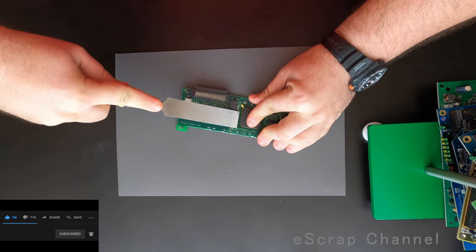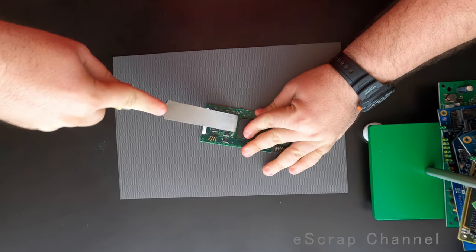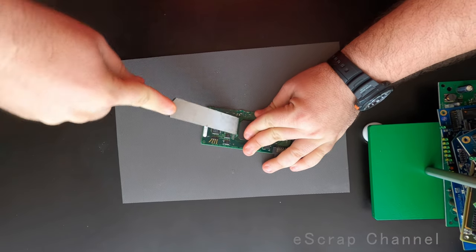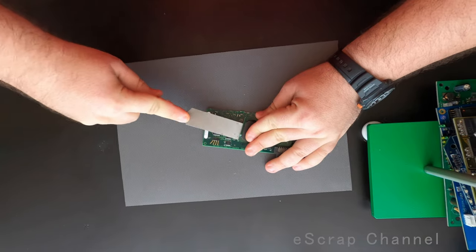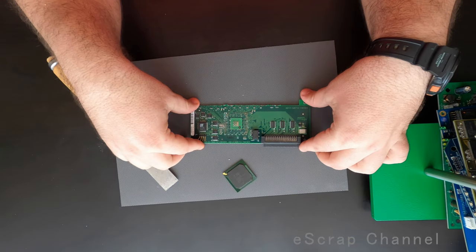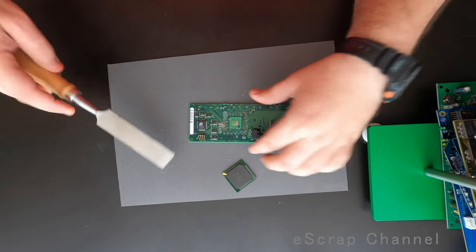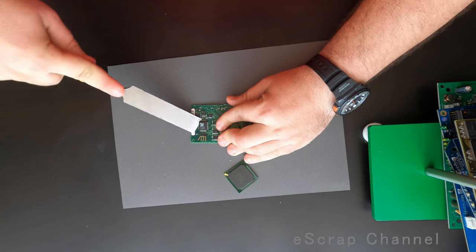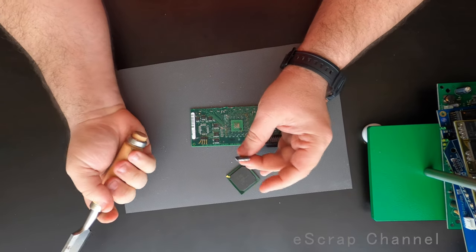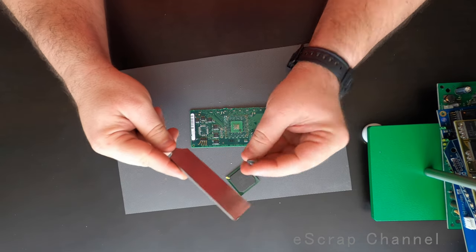First I will remove these BGAs — some of them are easy to remove with a chisel. Some of them are not that easy to remove with a chisel, but this one came out intact which is good. I will remove all these ICs and separate them, because this is four-sided but you have a relatively low number of connections from each side.